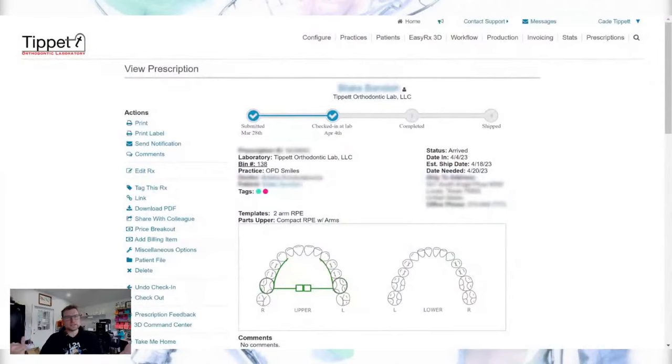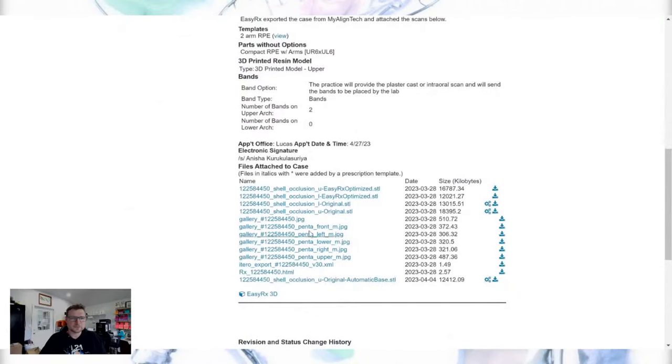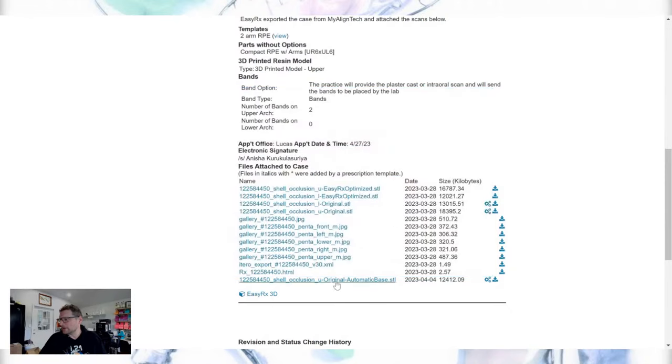This is EasyRx — this is where files come in from the doctors. I've blocked out the name and other info that shouldn't be on the internet. This is a generic prescription and if you scroll down they just want a two-armed RPE, what we call a compact RPE. We have the models here so we can check the upper scan, and we've actually sent this to auto-base.